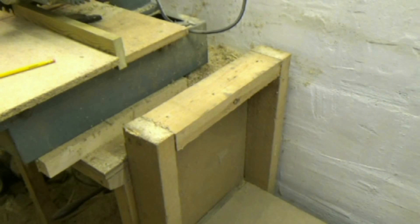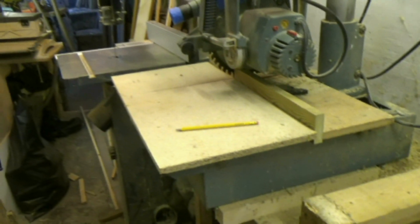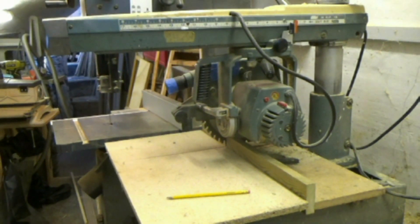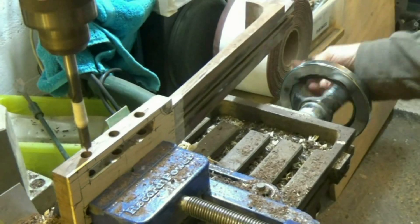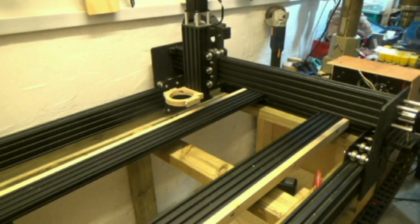A major consideration in my own small and cramped workshop is that my CNC machine should not restrict the use of my radial arm saw and band saw on the one side, and the milling machine on the other side, when using long pieces of wood. The gantry obviously will be moved out of the way when the other machines are being used.